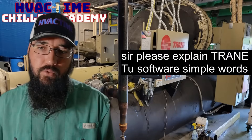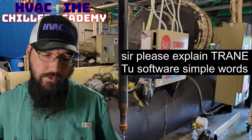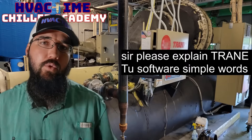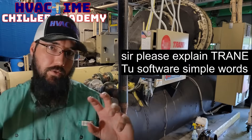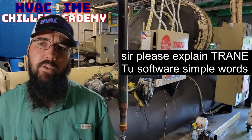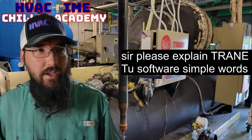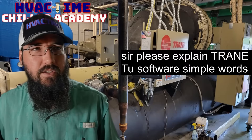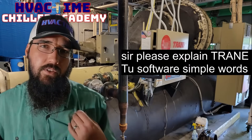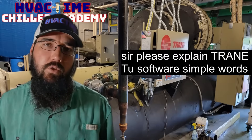Trane TU is a service software that works with their UC control system — their Symbiote UC controllers. For us, on the centrifugal side, we're often dealing with the UC 800, and I believe it was the UC 400 or 600 on some of their air-cooled models. Either way, it's going to be a UC controller.